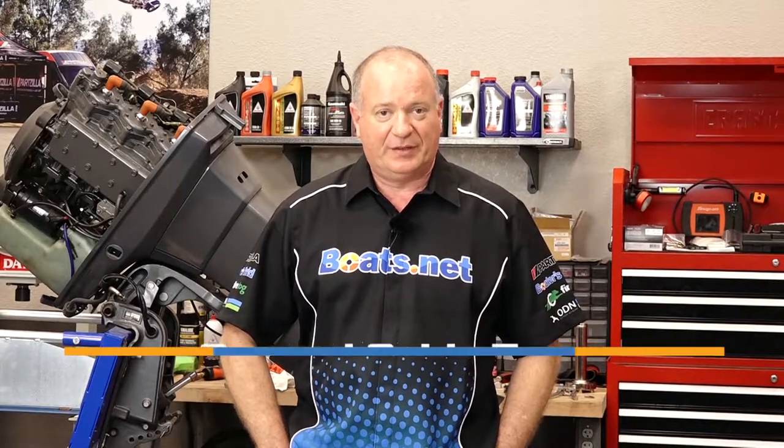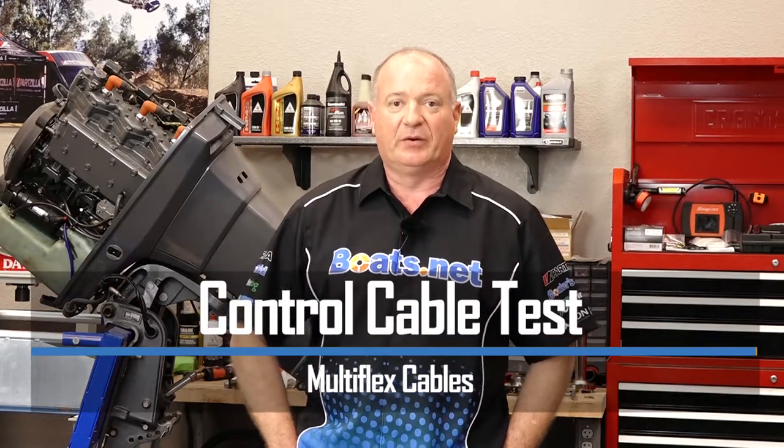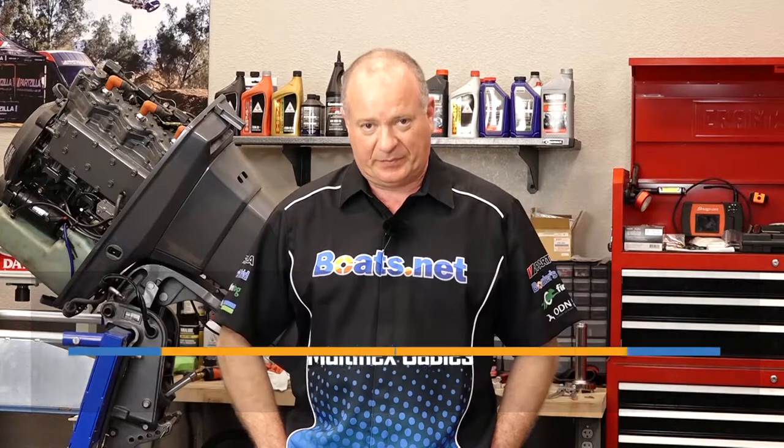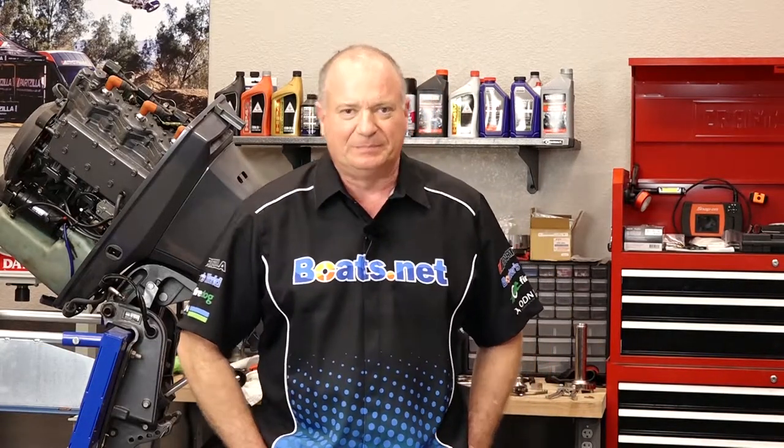Hello, John Talley here with Boats.net. Is it time to replace the control cables on your boat? I've been looking at a company called Multiflex and I've been pretty impressed with their product. So let's go over to the table and let me show you what I found out about them.